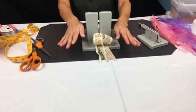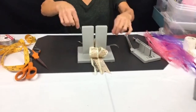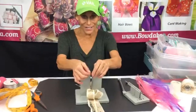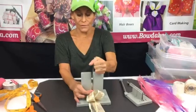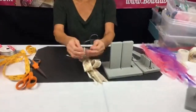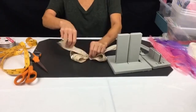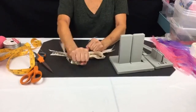Now I have my bow almost complete. I'll grab a wand from another Bowdabra and scrunch down here. I hope everybody had a great weekend! Please share this video with your friends if they're interested in making hair bows. Now I'm gonna separate the ends, bring it around to the back, and tie a knot.